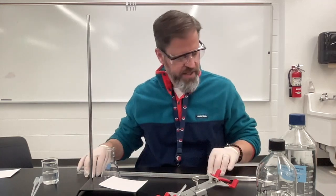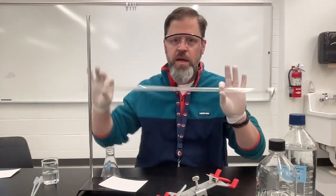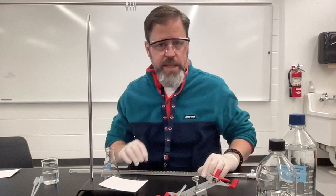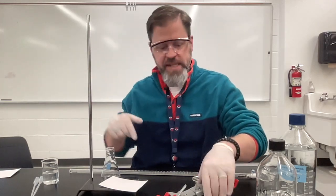I have all of the equipment here. A major component of a titration is this long piece of glassware that we call a burette. The burette is going to allow us to very accurately deliver a certain volume of a solution into our sample here.